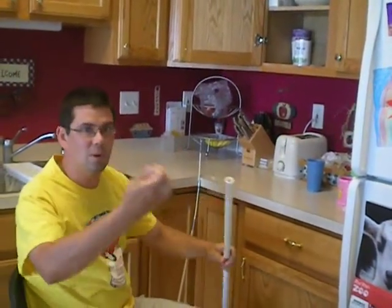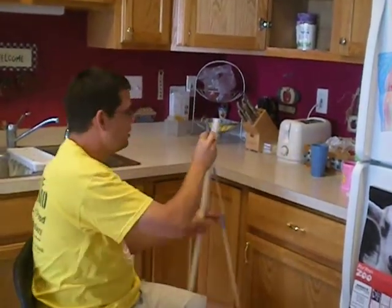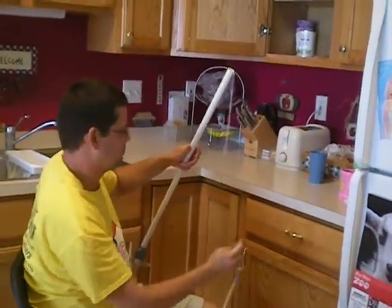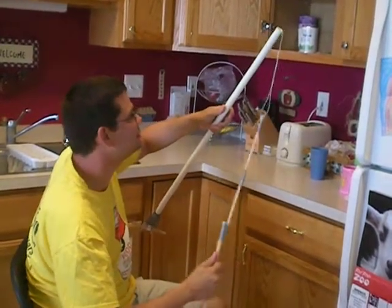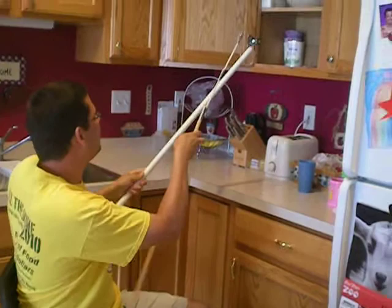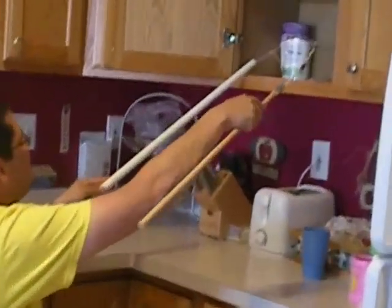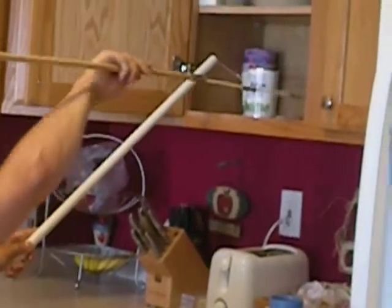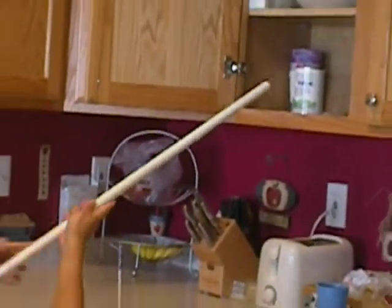All I have to do is make sure the rope is wide enough to go around the can, place it on the hook, and then loop it around the can. Alright, now tighten the can.